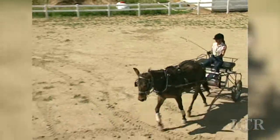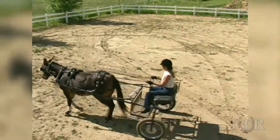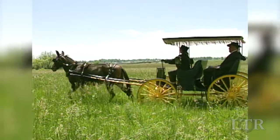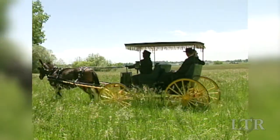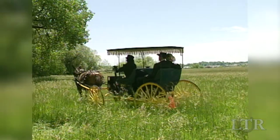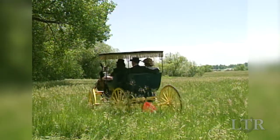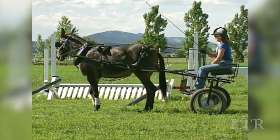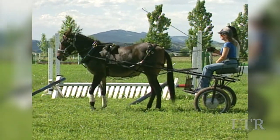You might enjoy a two-person jog cart with motorcycle-style tires or a wooden Meadowbrook rear-entry cart. For family fun, it's hard to beat a four-wheel surrey or buggy. While there are many styles of carts and carriages for finished animals, it is recommended that you do your training with what's called an easy-entry metal cart.